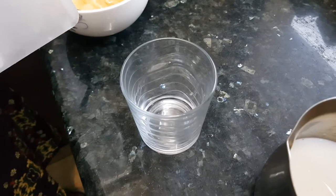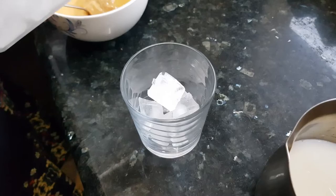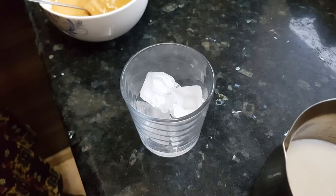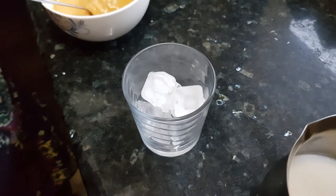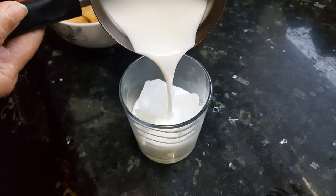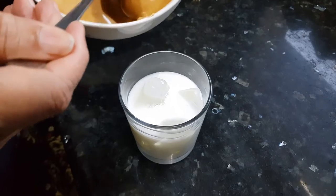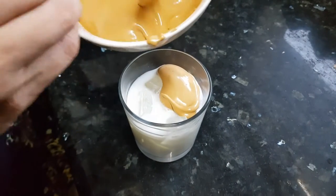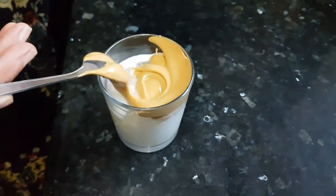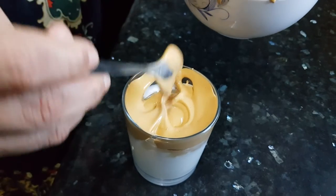First we will make the cold coffee. For this, add some ice, then we will add some milk over it — about three-fourths of a glass. Then we are going to put this coffee mixture on the top. Just move your spoon around the edges of the glass and slowly place the coffee mixture on top.